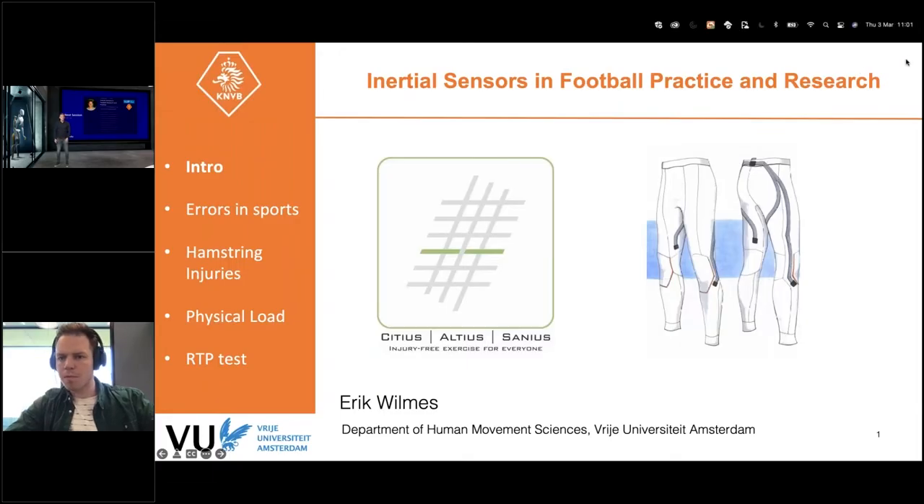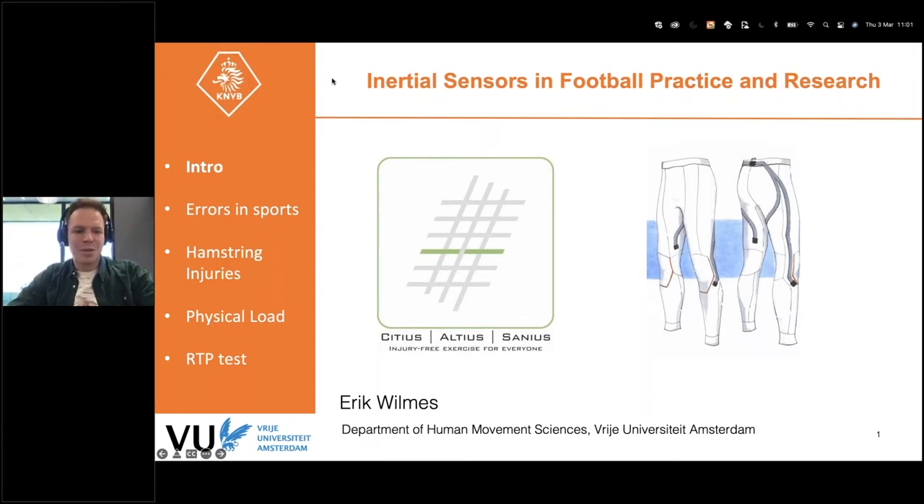The session will be hosted by Erik Wilmers. He is a PhD researcher at the Free University of Amsterdam and also does his project at the Royal Dutch Soccer Association. His presentation will be about inertial sensors in football research and practice. He has a background in mechanical engineering but also in human movement sciences, and he's trying to combine the best of both worlds in his project.